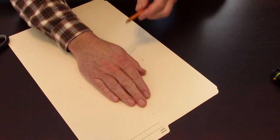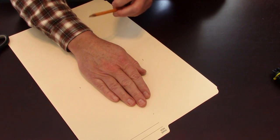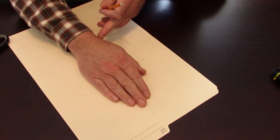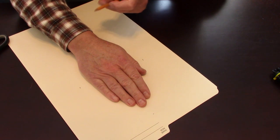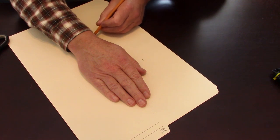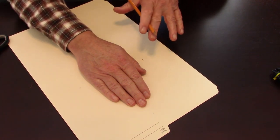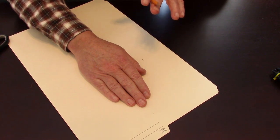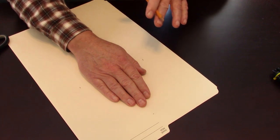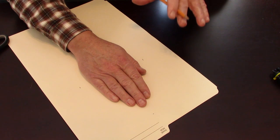Do you want it to be a long gauntlet that goes up over the sleeve of your coat? Do you want it to be short enough so it just meets the cuff? Or somewhere in between? I'm going to have it just above my wrist. When you make these marks, you're better off making the mitten bigger than you think it needs to be. You can always cut off material and make it smaller, but if you make it too small, you won't be able to make it larger afterwards.